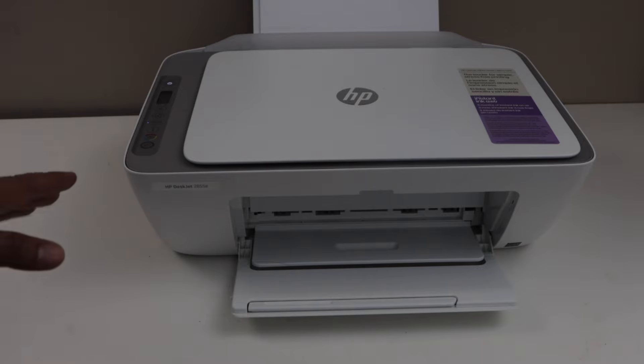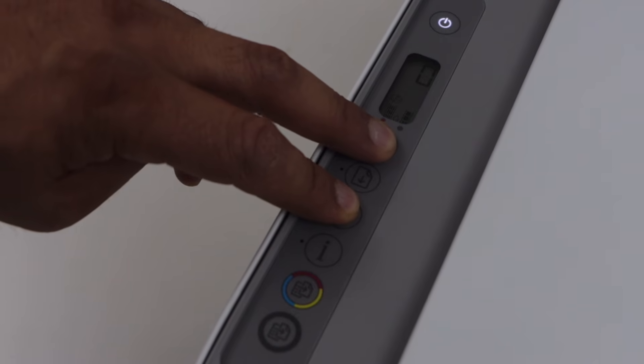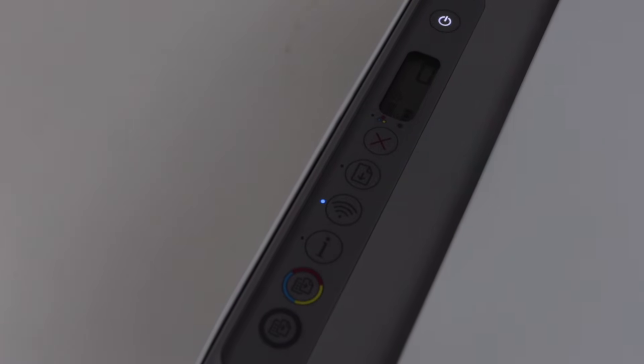First step is to switch on the printer and go to the printer control panel. To activate the Wi-Fi, press and hold the cancel button and the wireless button all together. After 3 to 5 seconds, you can release it. The power light will flash once and then the blue light will start to flash. This means your printer is in the setup mode.